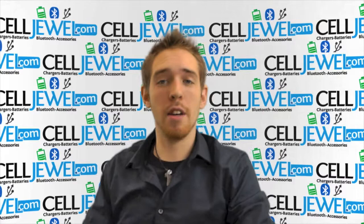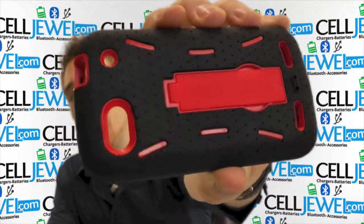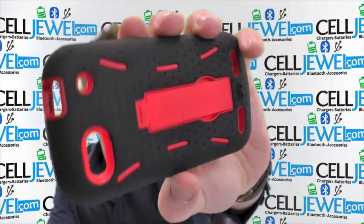Hey, how's it going online shopper? My name is Andrew. I'm with celljool.com and today I'm going to be telling you about this case right here. This is the black and red hybrid case for the ZTE Warp 2.